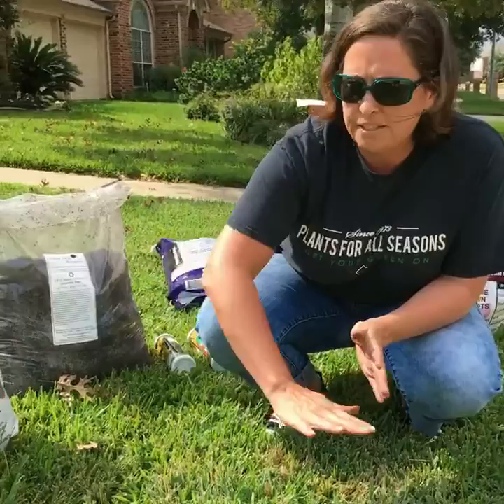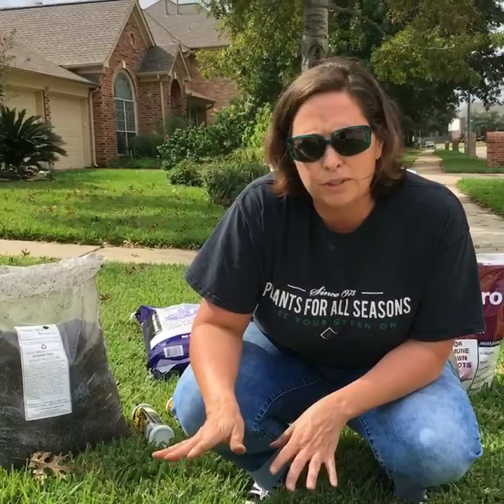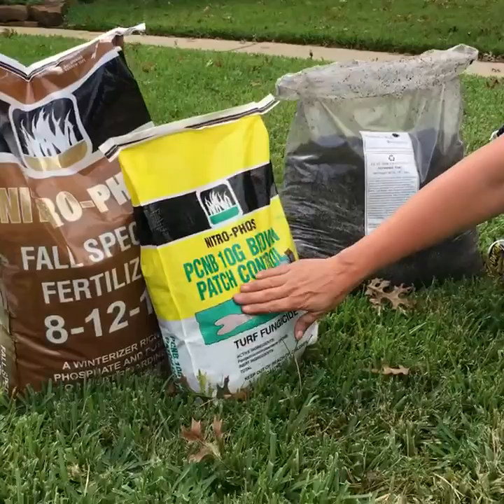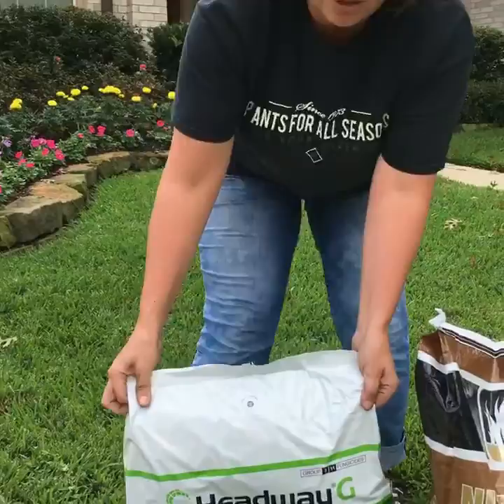So now we're on to our next battle in the St. Augustine, which is brown patch. To treat it, you have several different options. My favorites are more organic in nature, but I'm just going to touch on the synthetics too. You could come into the nursery and purchase products like Nitrofos PCNB, which is brown patch control — it's pterochlor. Or you could do more of a golf course grade product called Headway. These would be spot treatments in the yard with systemic effects.